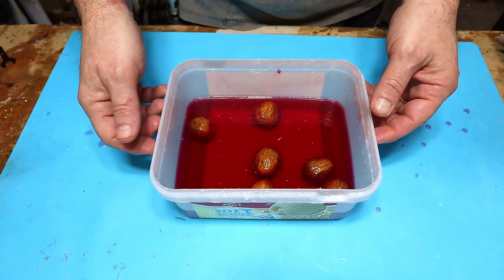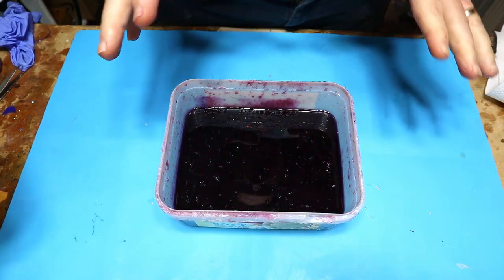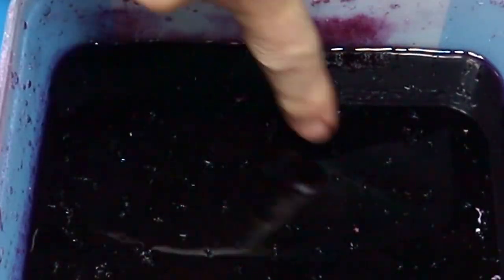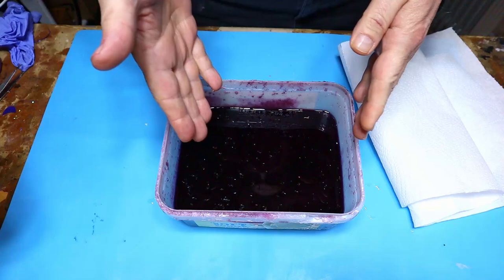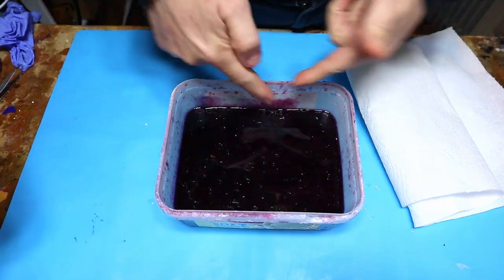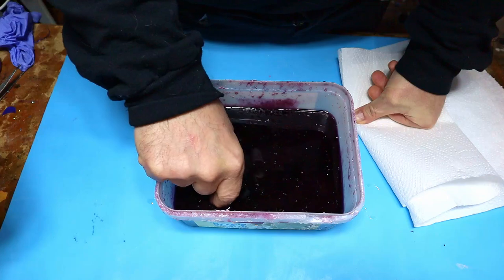I'm really excited about these ones. They've been sitting in here now for about two and a half days. You can tell crystals have formed because there are crystals sitting on the top. I haven't been able to see them because the food colouring has made it really dark in there, so it'll be interesting to see how they've come out.